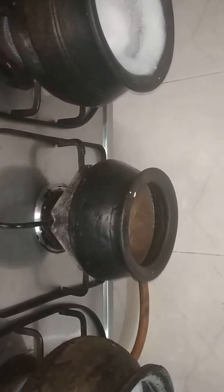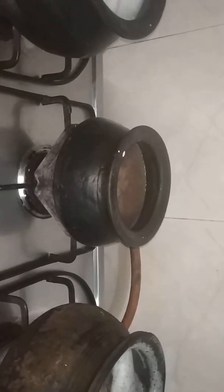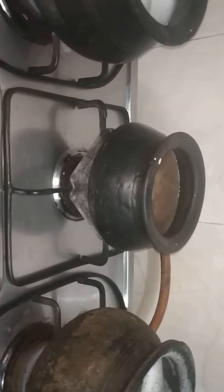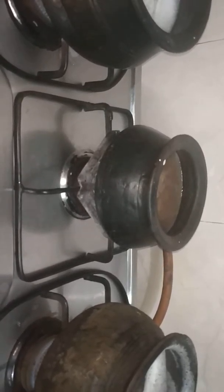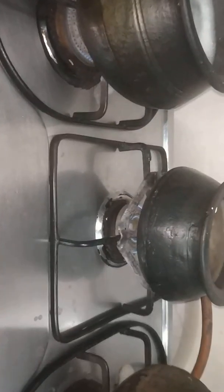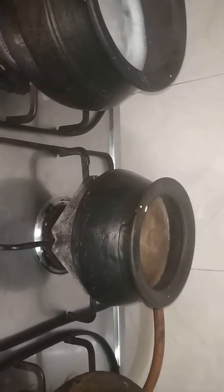Mix it gently, otherwise you will get small lumps. As you can see, in these two matkas, besides the small matka, I am going to prepare rice and dal.